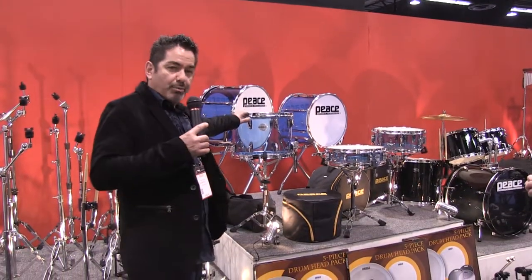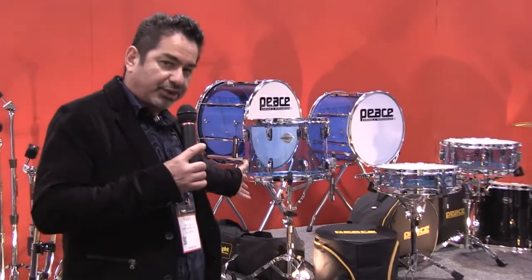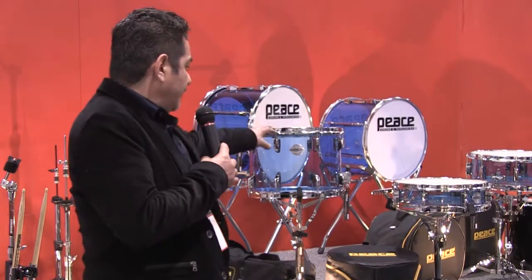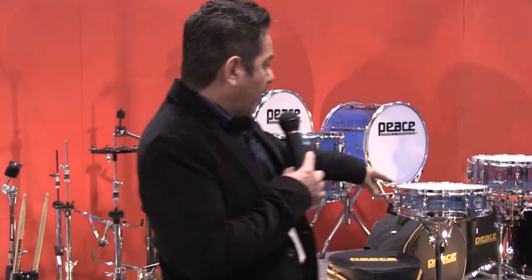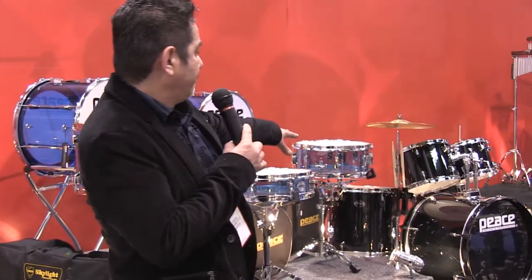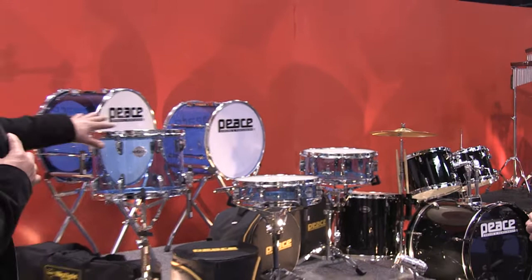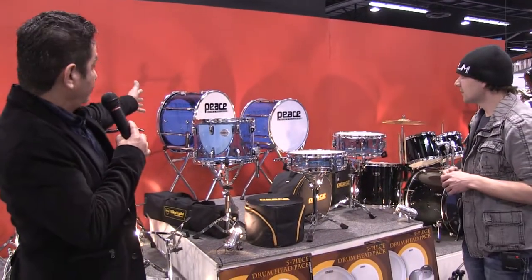We're showing our marching drums. We came out with seamless acrylic shells this year for some marching drums. We've got a 14 by 12 right here, a little 14 by 3.5 piccolo right here, and a 14 by 5.5 standard snare size. And we've got a couple of marching drums right here — 18 inch and 22 inch.